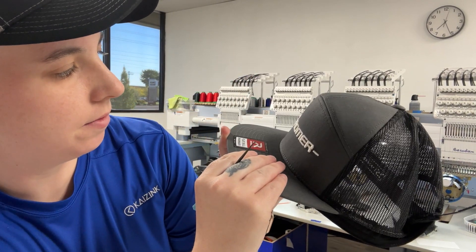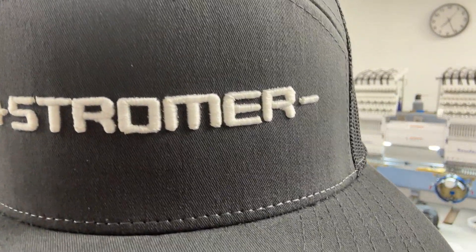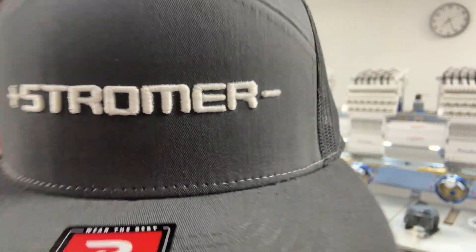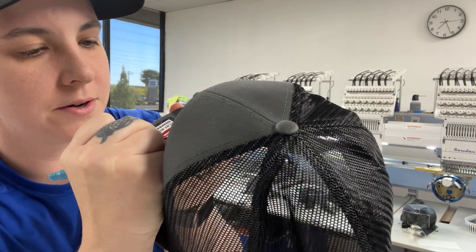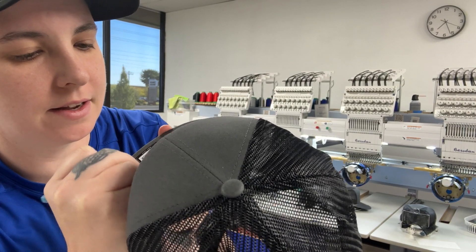And then what we're going to try to do is — if you can see, the end there has a little bit of foam poking out. We're just going to take our little tweezers here and we're going to push that in under the threads and hide it.